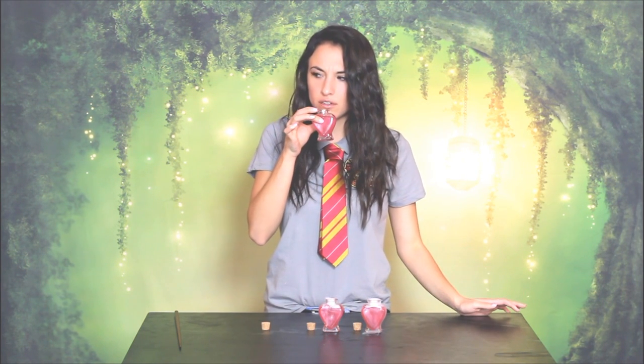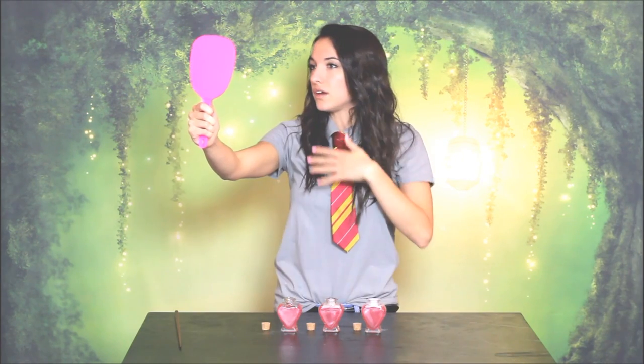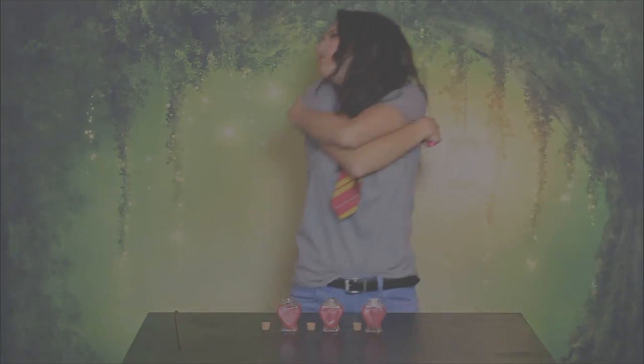Now I've heard whoever you give the potion to falls madly in love with you. I wonder what would happen if... Oh my god. You are so beautiful. Oh, I just love you so much.